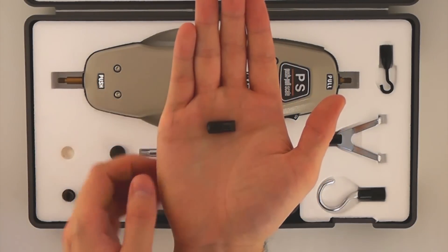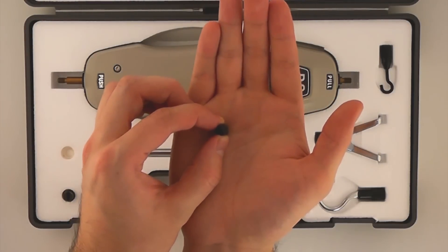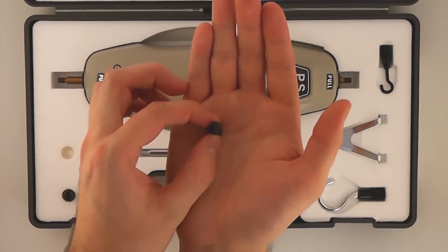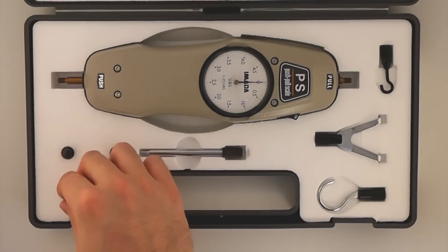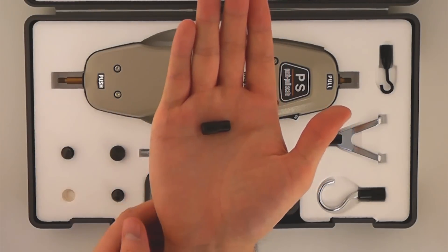This is the chisel tip standard attachment. This is the notched tip standard attachment.